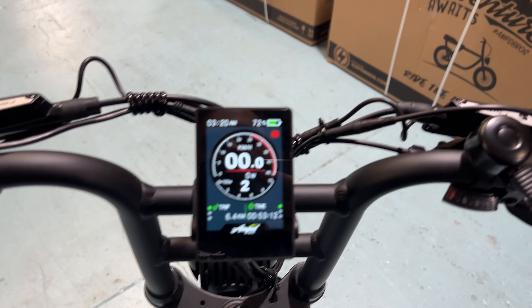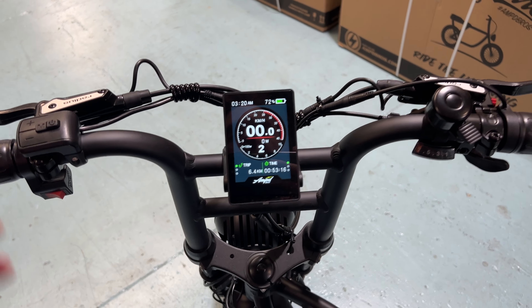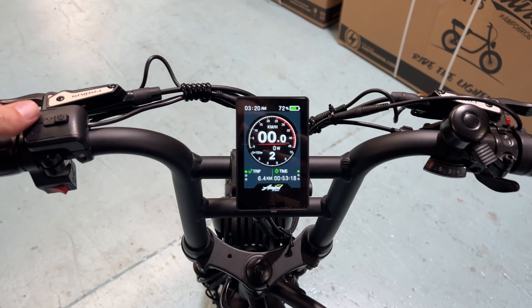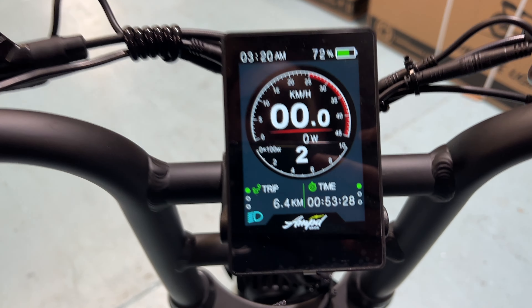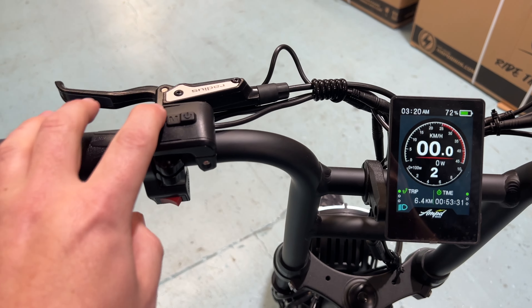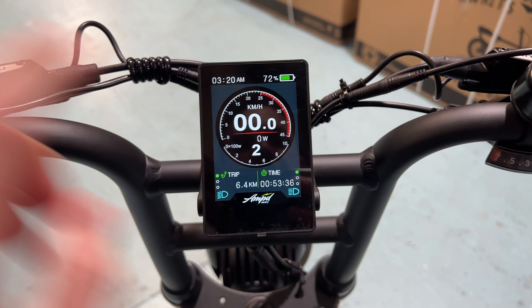Here we are with our color display. Today we're going to give you a rundown on how this system works. This particular one we have installed on our dual suspension Ace bike. They are compatible with our whole range — you just have to make sure if you have a dual headlight functioning bike with the DRL and headlight that you have the right display.